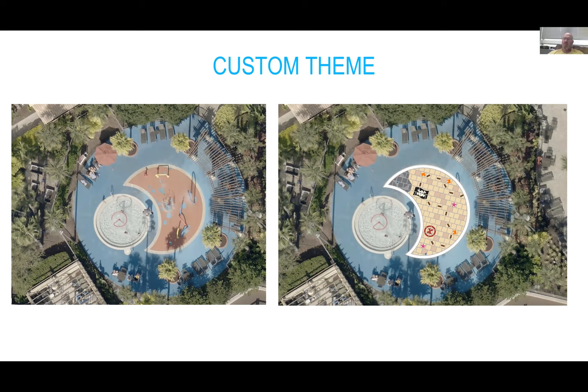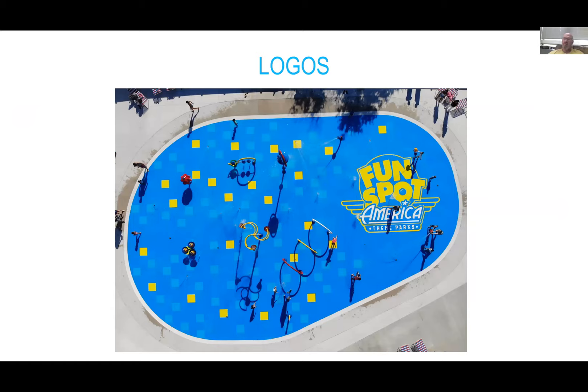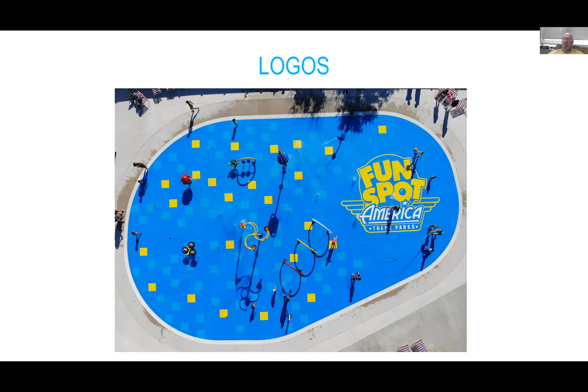We don't charge for design — our in-house studio team creates renderings based on what the client provides. We can incorporate logos into the splash pad, which works well with splash pads sponsored by outside entities. For example, we did one in Clarksville, Tennessee for Rotary International — we incorporated the Rotary logo in the middle, and they paid for a portion of it. Having their logo there means a lot to them.